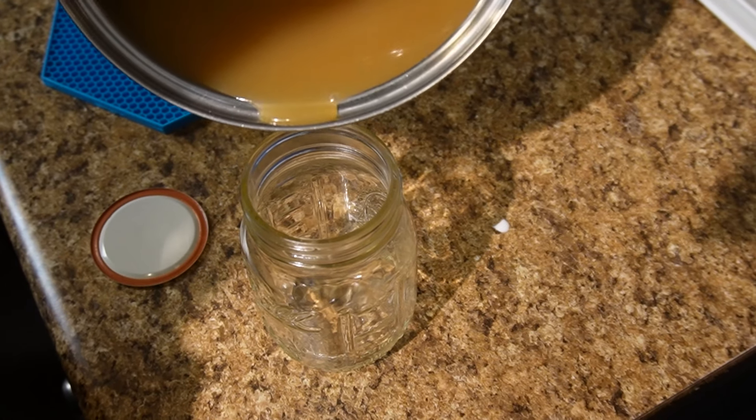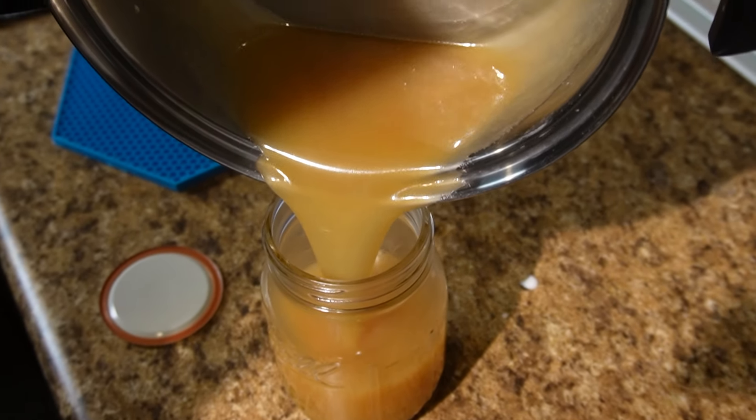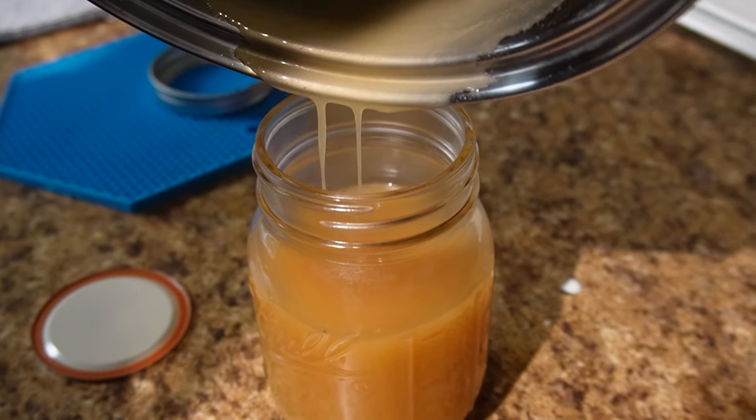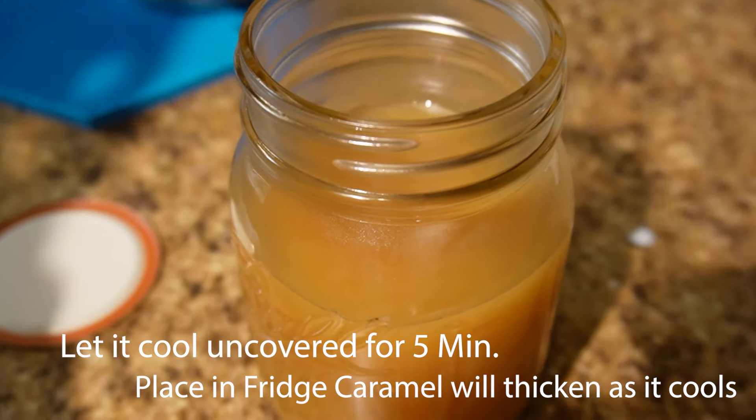We're going to pour this into our mason jar and let it cool for a good 10 to 15 minutes. As it cools, it should thicken up.